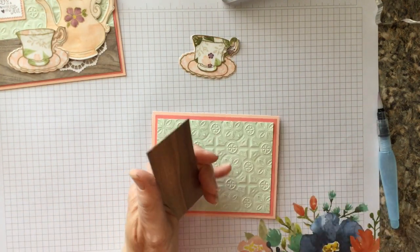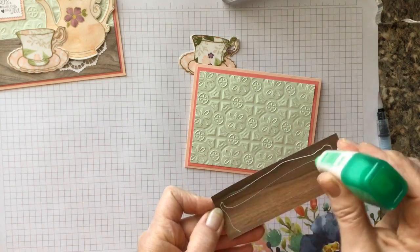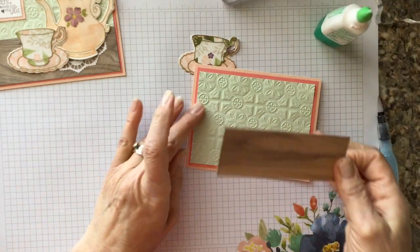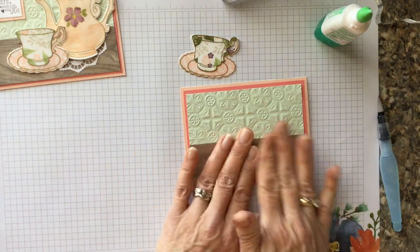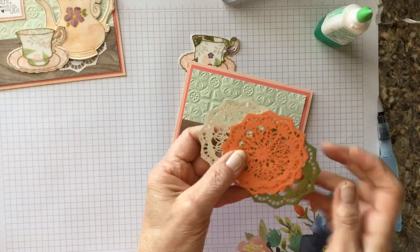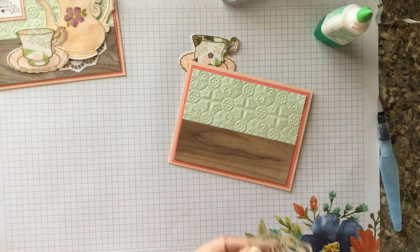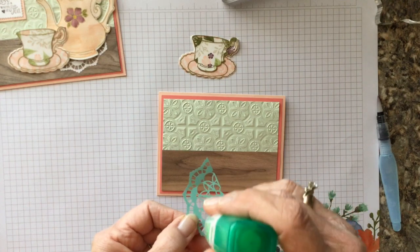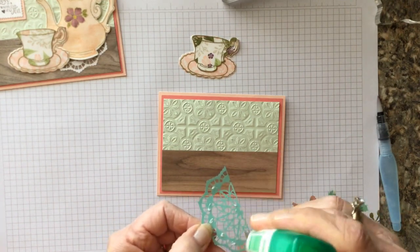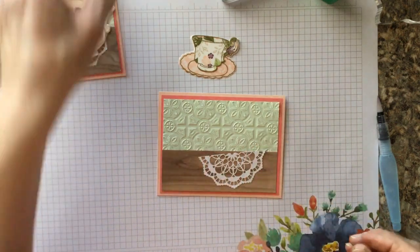Now to put the rest of the card together: we take our little wood grain piece and glue it to the bottom of the card just like this. Then in the catalog we have these little doilies — they're multi-colored, but I didn't want to use the multi-colored side, so I snipped the doily in half and we're going to use the half we cut. Glue it down — you don't need a lot of glue — and place it there.